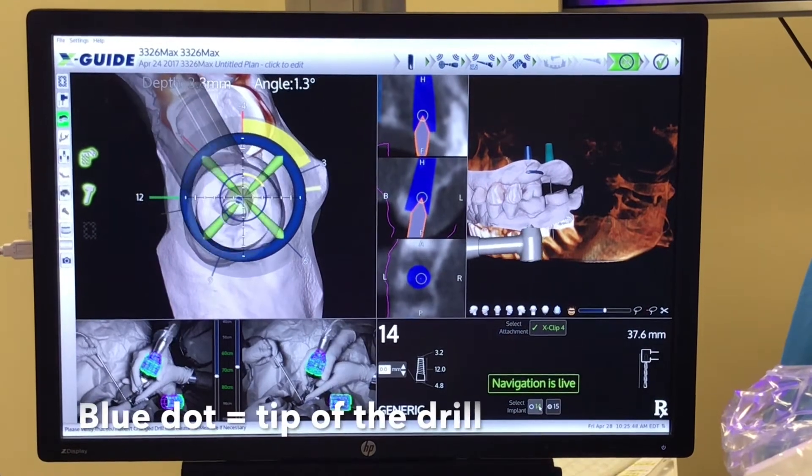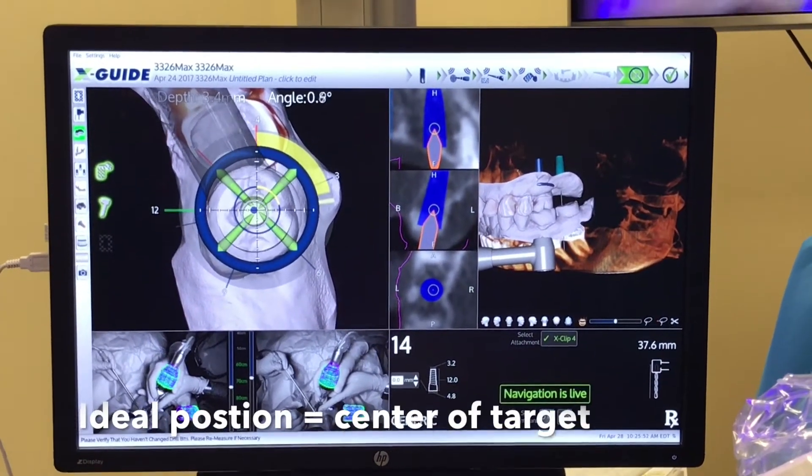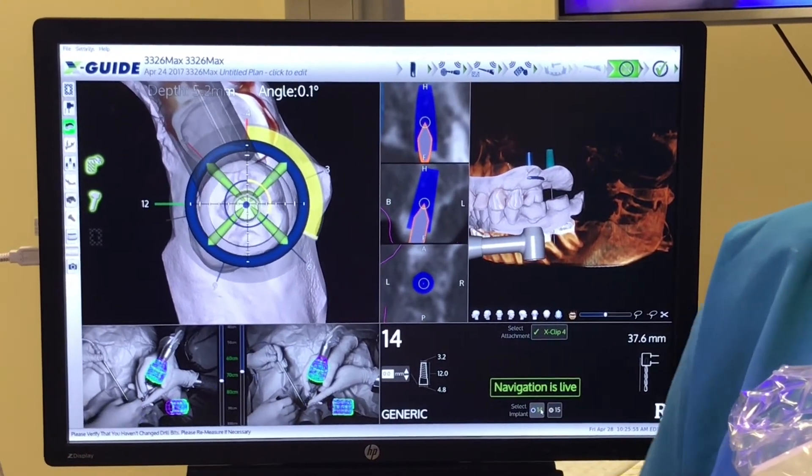We then center the tip of the drill, the blue dot, over the target, which indicates ideal position — the center of the target.